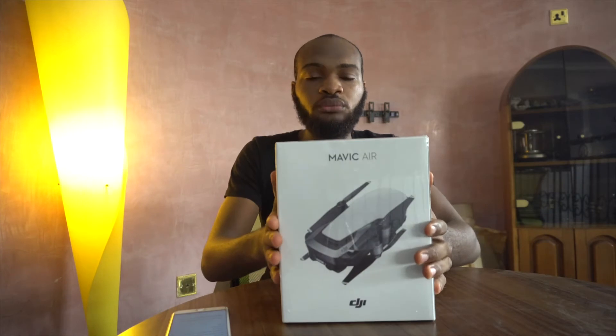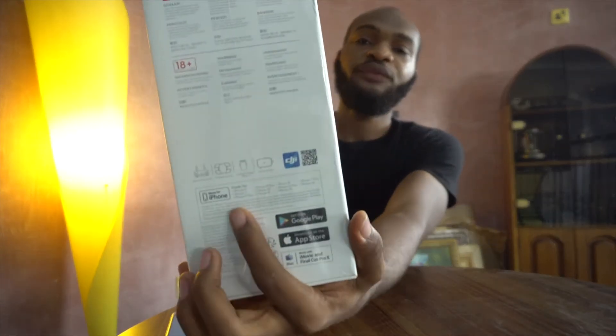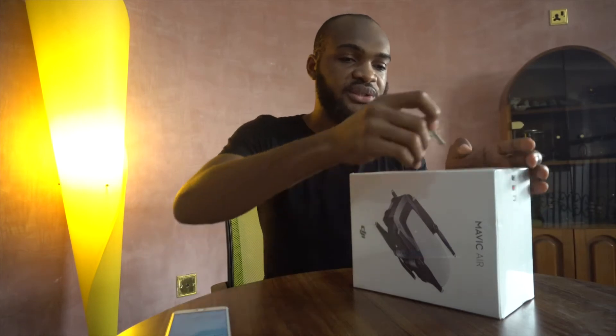Hello guys and welcome back to my channel. Today we're going to be unboxing the Mavic drone, so let's get straight into it. From the case it says it's arctic white, which means the color of the drone is going to be white. When we open it, it has a list of some of the things that are going to be inside, and also the phones it's made for. I'm going to use a key to unbox since I don't have a knife.